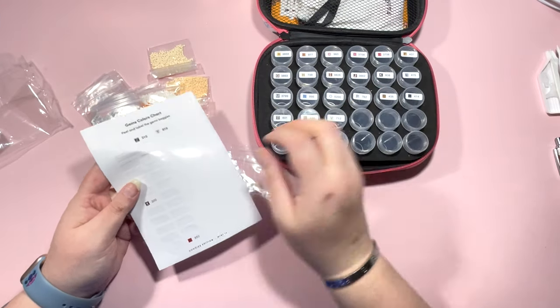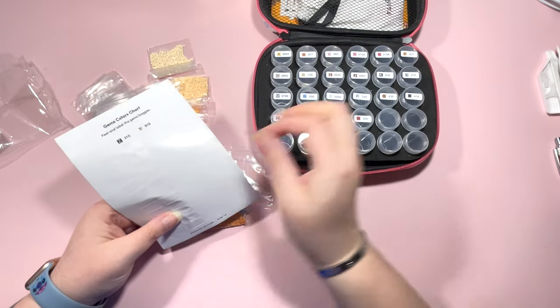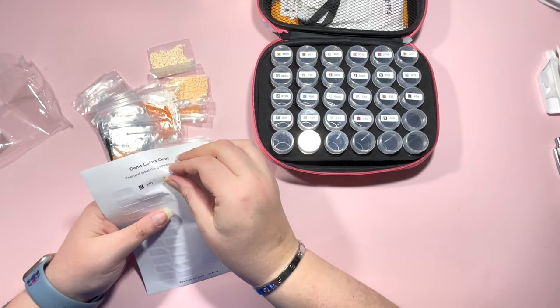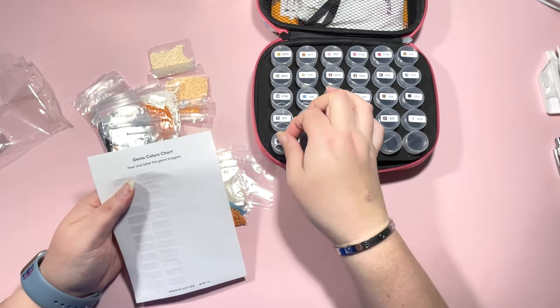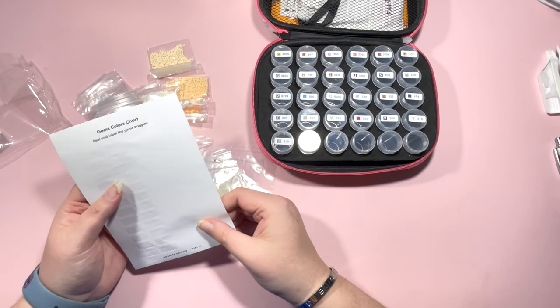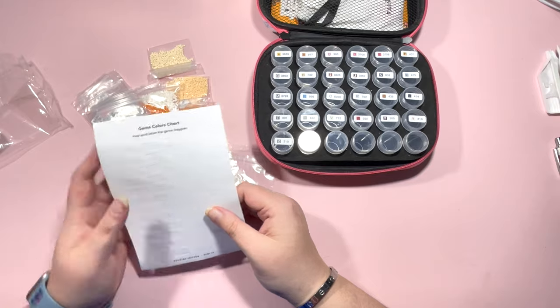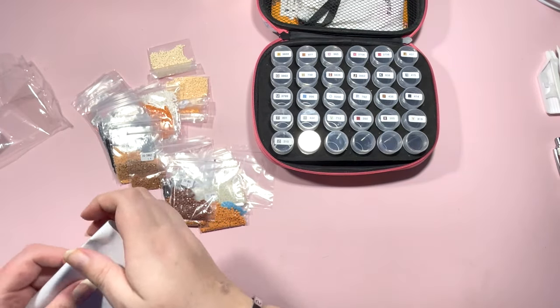V, W, X, Y, and Z. There are spare labels left on here that you could use, but they're slick so you'd need something like a Sharpie — otherwise they take ages to dry. I don't have enough time in my life to worry about that, so I'll pop those into the recycling bin.